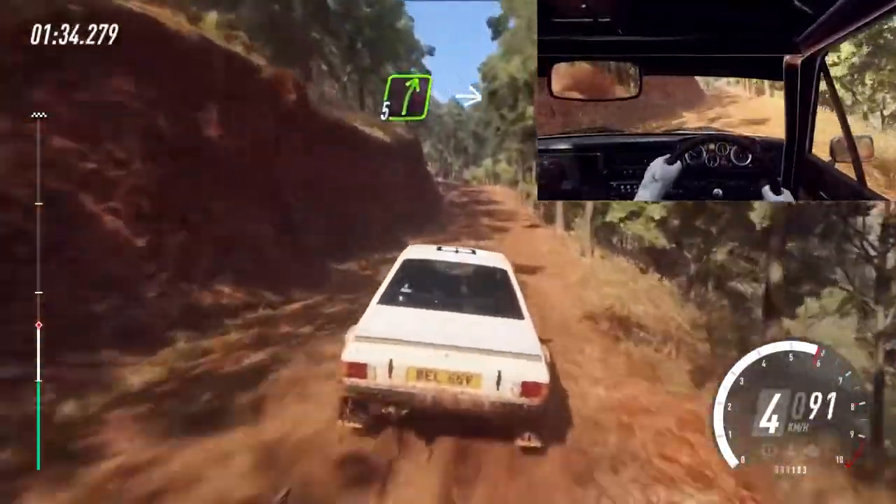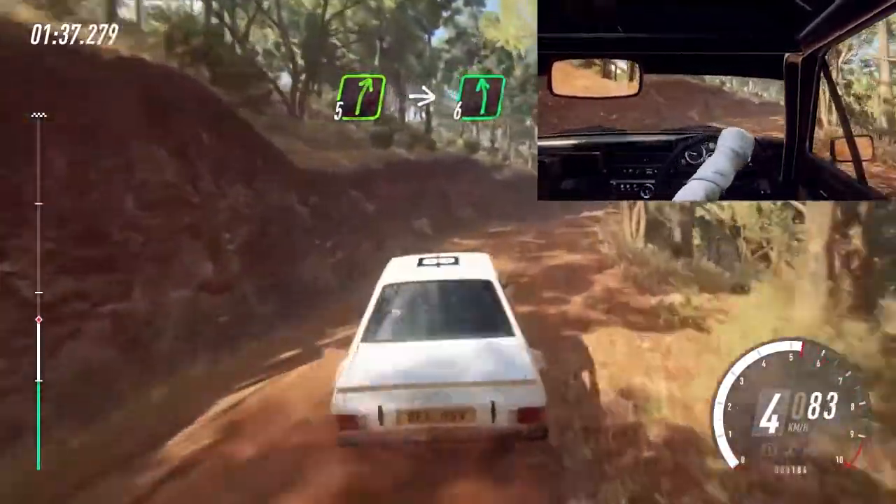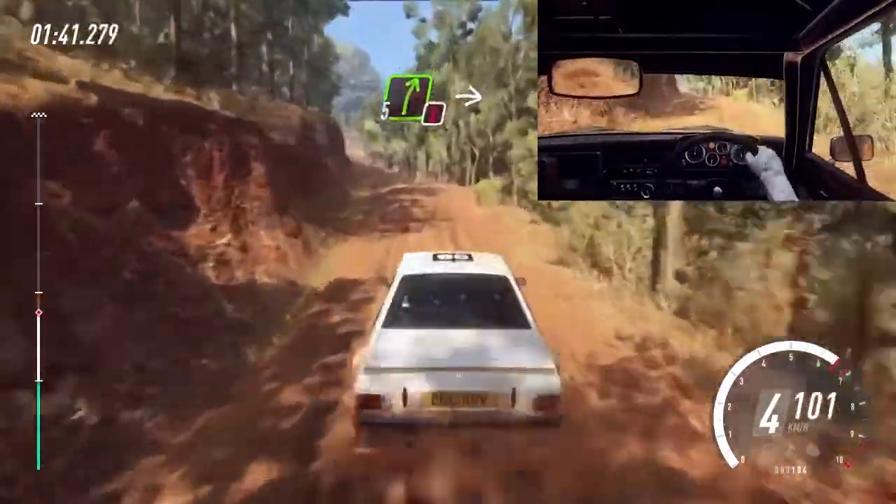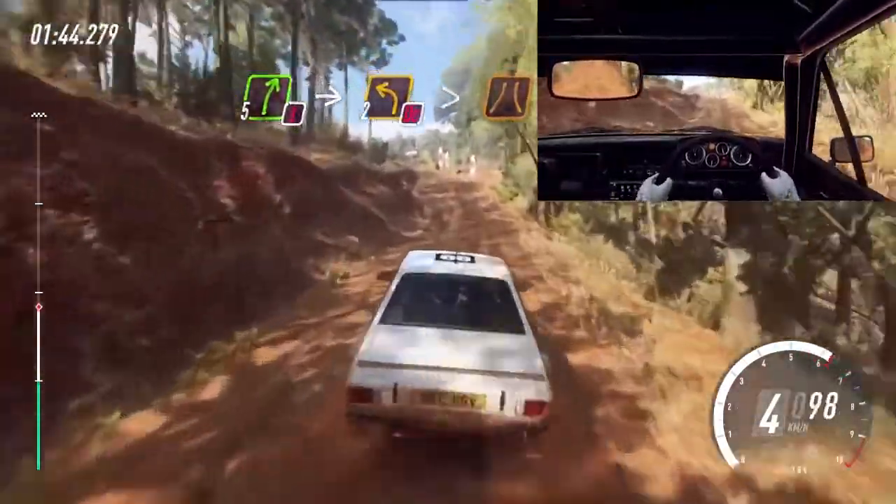Into five right over crest. Into five right over crest. Into six left long. Into caution, five right over crest. Into don't cut, two left, tightens narrow.